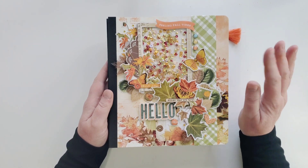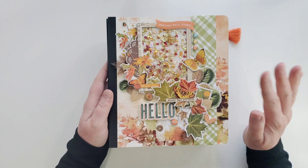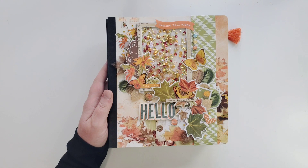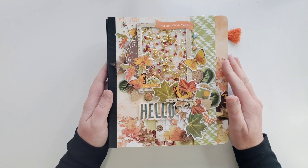It is so gorgeous. I have a haul video of that whole collection on my channel if you want to see it. But this is all about fall. I documented my October and my November in this book from 2021.